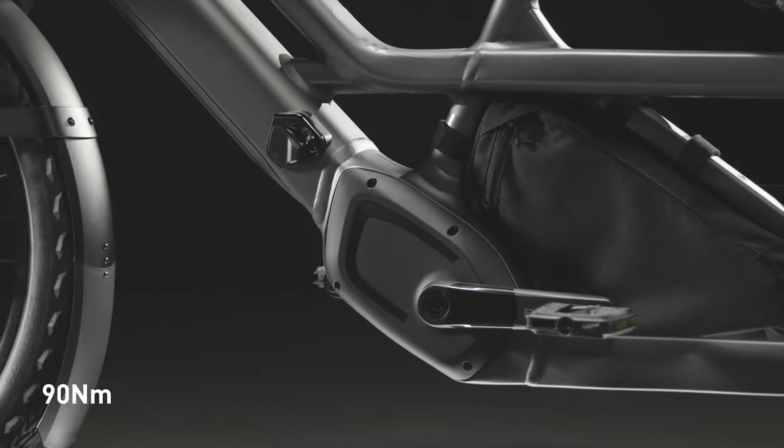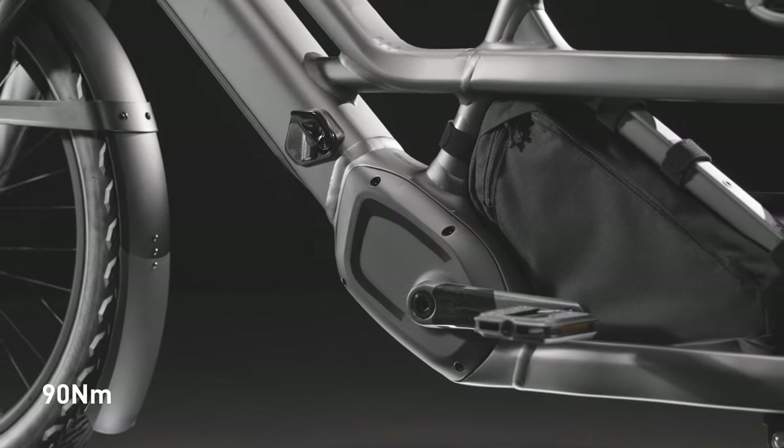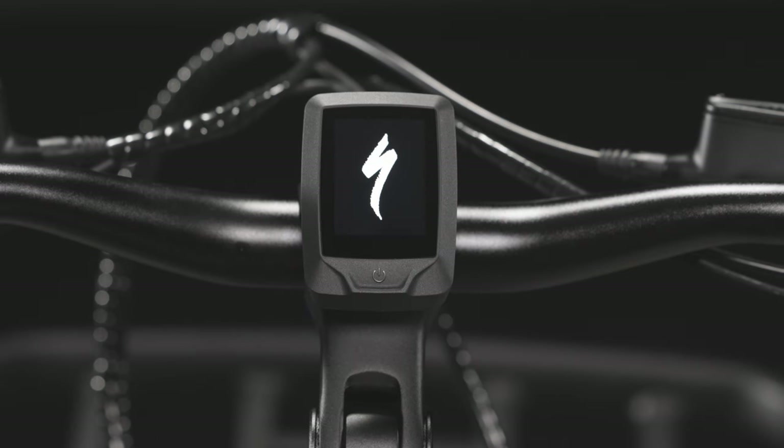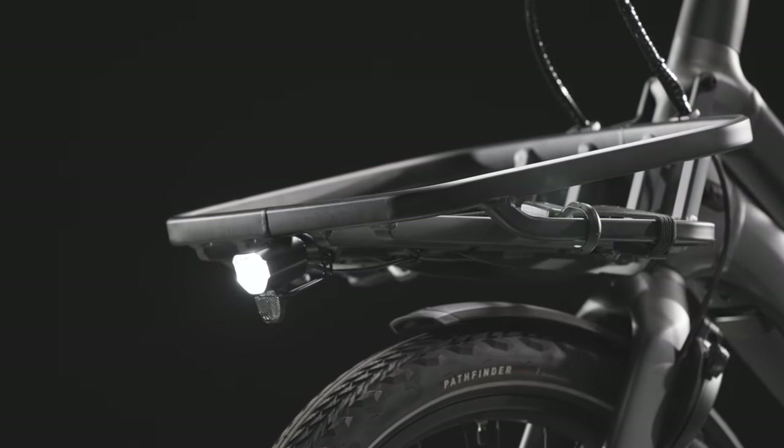With 90 Nm of torque, riders can easily cruise up to and hold their top-assisted speed. Combined with our Turbo e-bike's smooth supernatural power delivery, it can be loaded up and effortlessly climb any hill.